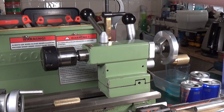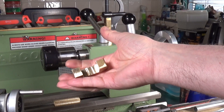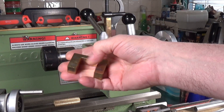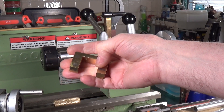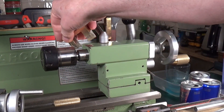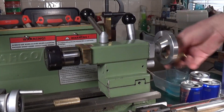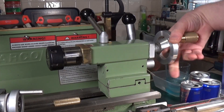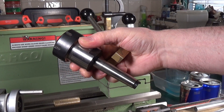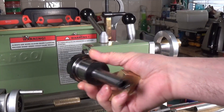If you've just got one lathe like I have, there is another simpler method you can use to eject these — and this is it. This is simply a lump of brass that I've machined out into a U-section, slightly a few thou wider than the tailstock spindle. It simply sits on there, and when I wind this back — out pops the taper attachment.